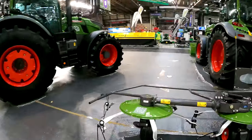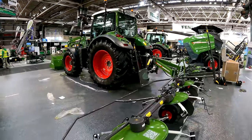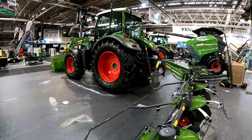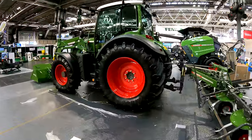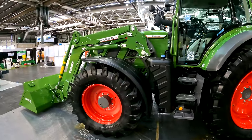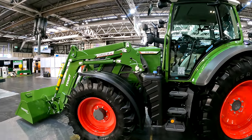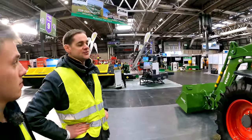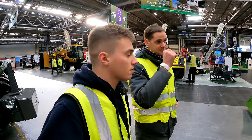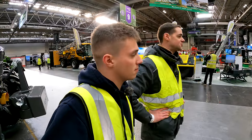The 500 series — this one's a 516 — is a really popular tractor, punches above its weight. The Power Plus specification is a more entry-level spec but you don't lose things like guidance, which comes as standard. It's also mated to one of their Fent cargo loaders, which is made by Fent specifically for their tractors.